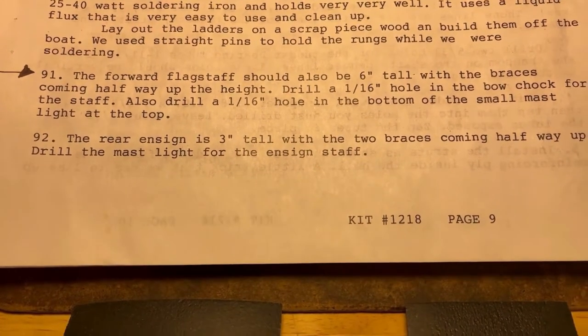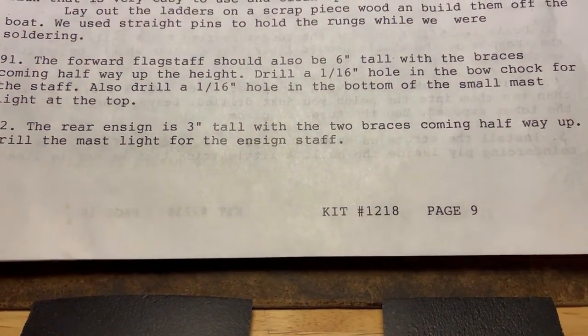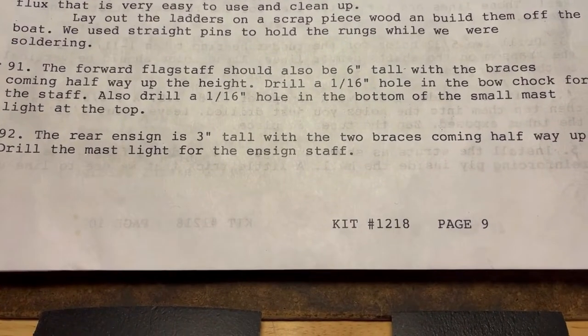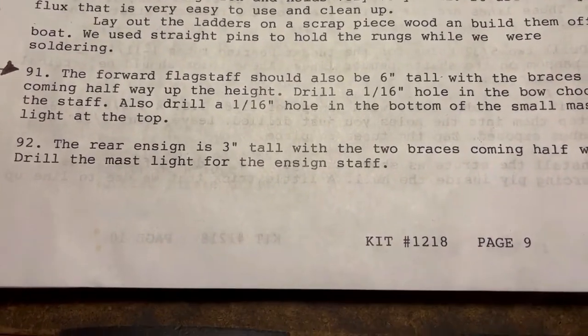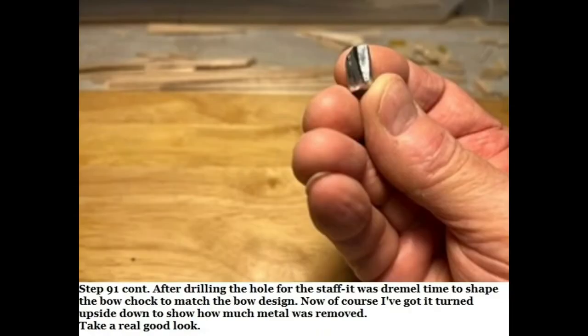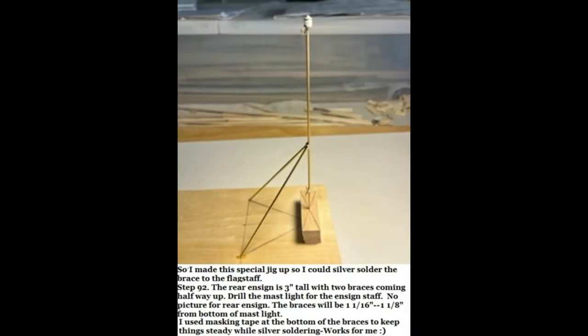Step 91: the forward flagstaff should also be six inches tall with the braces coming halfway up the height. Drill a 1/16th inch hole in the bow chalk for the staff. Also drill a 1/16th inch hole in the bottom of the small mast light at the top. In this jig, the six-inch flagstaff sits into the half-inch block, only 1/16th of an inch, to simulate the bow chalk height.